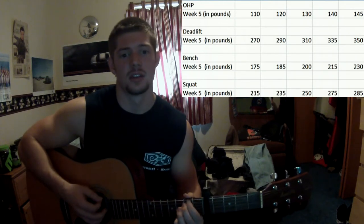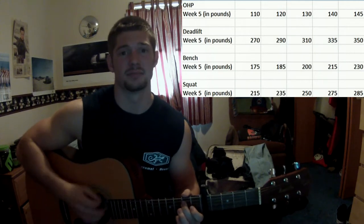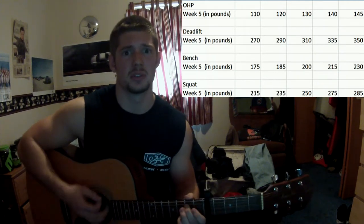Then I go for a new max — 230 on the bench. Don't have a video of that, but I got it. If you don't believe it, there's a video of me doing 225 for 8.